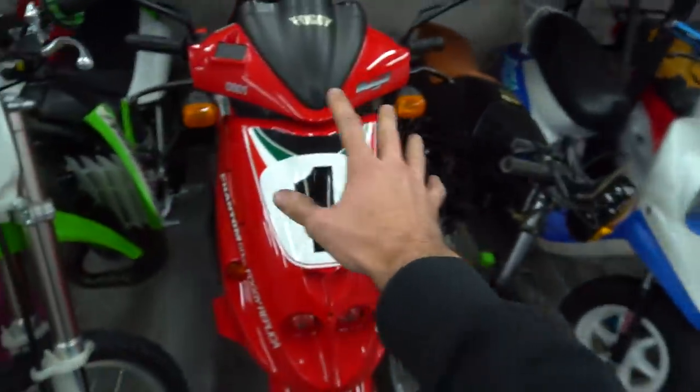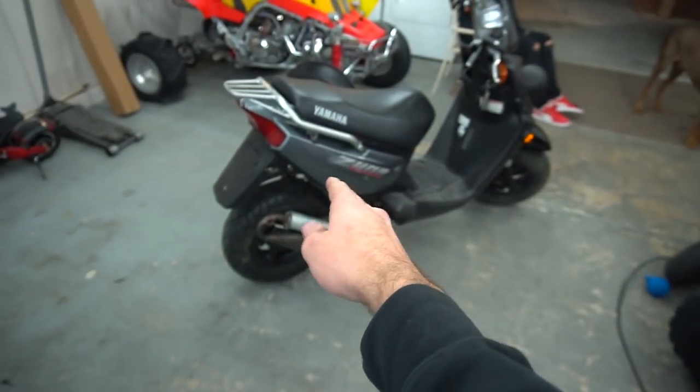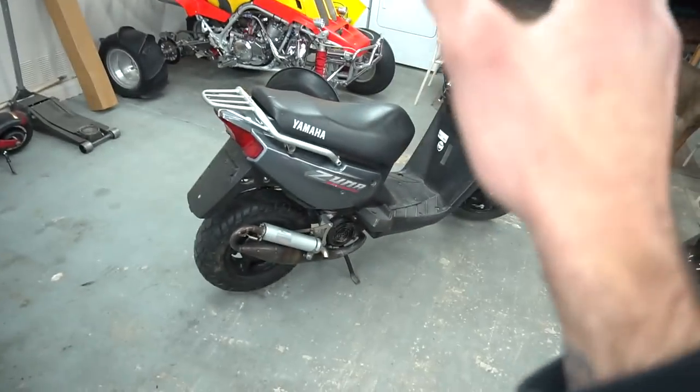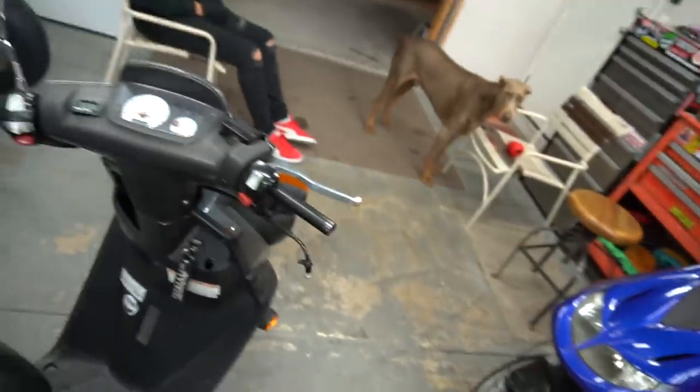Save me like $300 on this build, and then this thing's titled and I can sell it for like $900 or something — bone stock 50cc, clean. Besides just these little tiny grips and the seat, but other than that this thing's pretty clean.